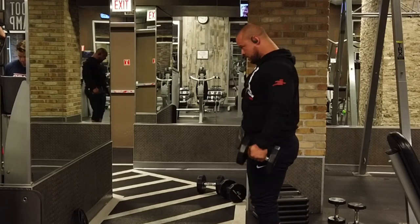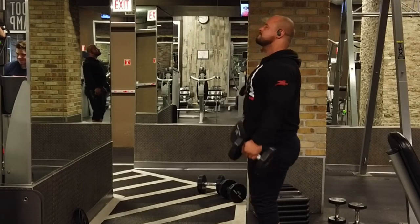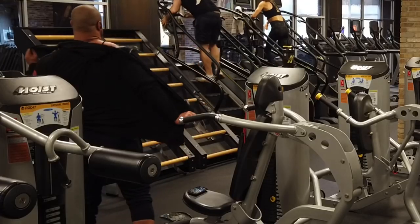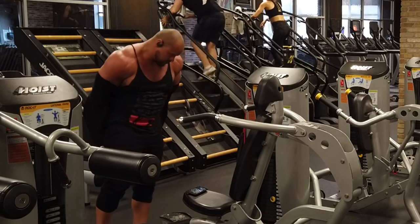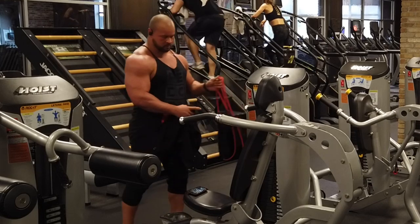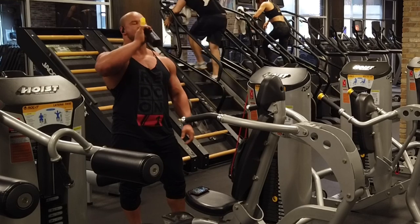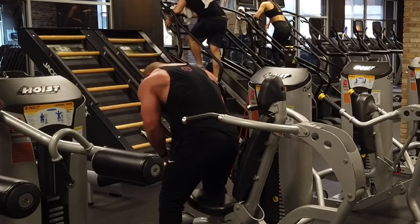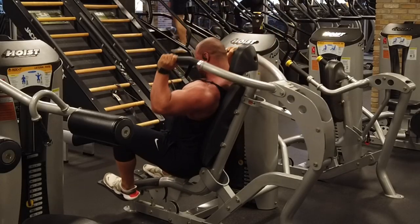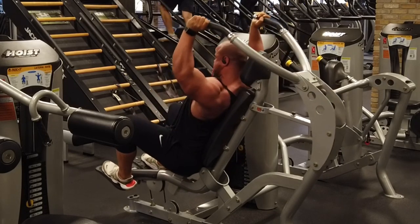Next question: what camera do you use? I use the DJI Osmo Pocket — it's the same camera that's on my drone but in a pocket version. It's a great camera, can film in 4K, 2.5K, 1080p, whatever you want. It has a decent microphone, though that's the one thing I wish I could improve. What I really like most about it is how inconspicuous it is — I can just set it up on a ledge and control it with my phone.